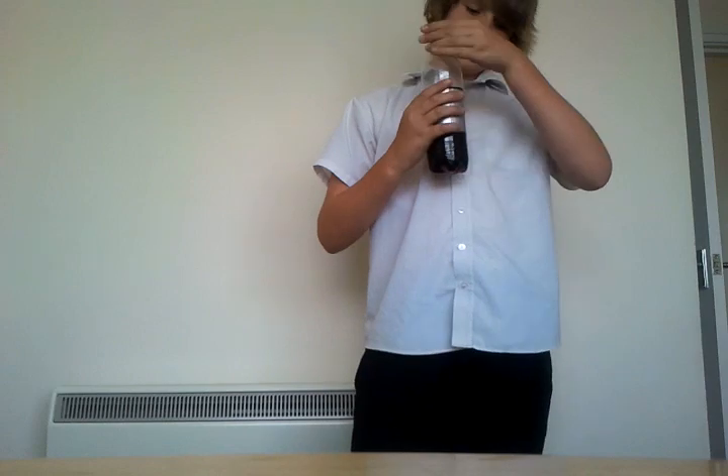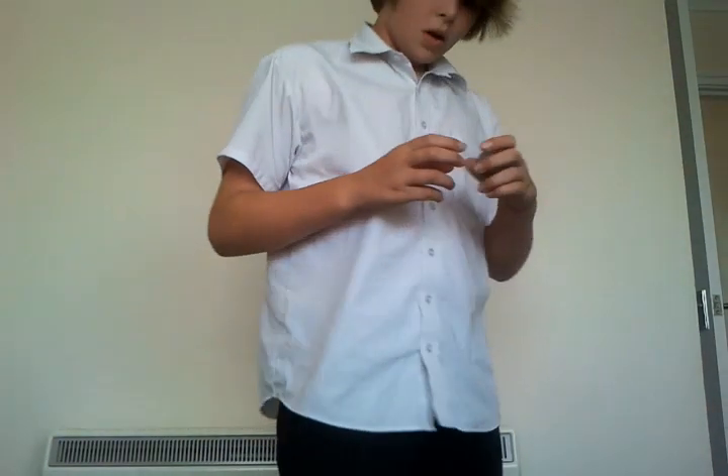Hey there guys, here's an awesome trick. We're in a different position than I normally am. We're going to need Diet Pepsi, as you can see. Not revealing this today. I put that Diet Pepsi there. We're actually only going to need the cap for this trick. There's a cap right here, one in my hand.